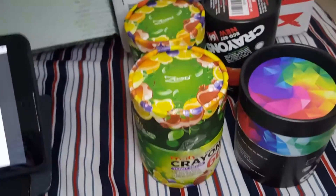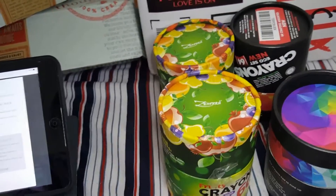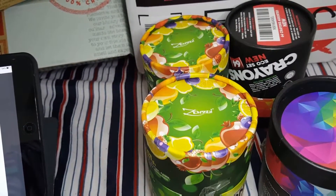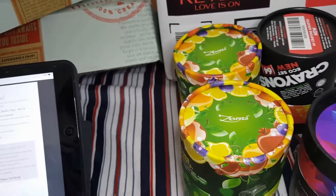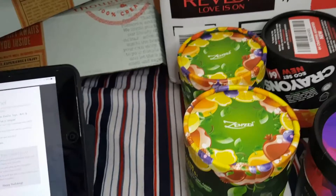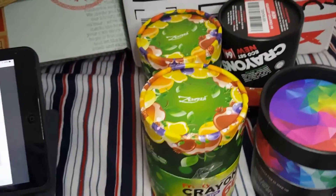I'm giving one of each set away. It's Zenzoy — which I'm probably pronouncing wrong — toys. It's made by them. They have toys, arts, and creative stuff for families.